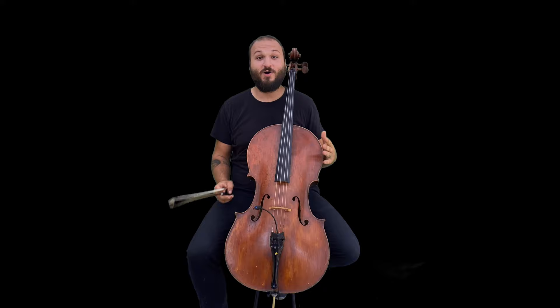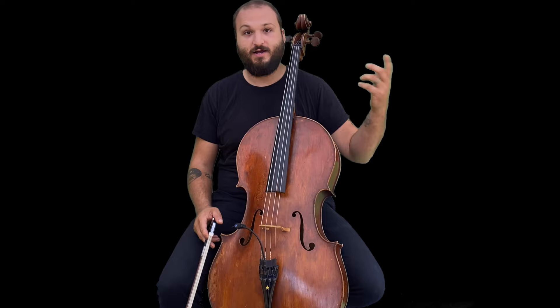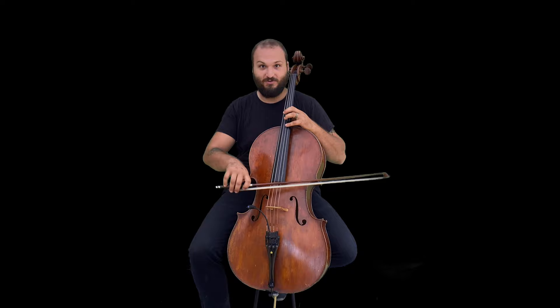Hi guys, welcome back to the channel. My name is Justin Leopard, your online cello teacher, and today I want to talk about how to play double stops. A double stop is basically where you play two notes at the same time on adjacent strings. Because you're stopping on those two notes together it's called a double stop — it's kind of like a chord on cello with two notes. There are also triple stops where you roll the chord a little bit.